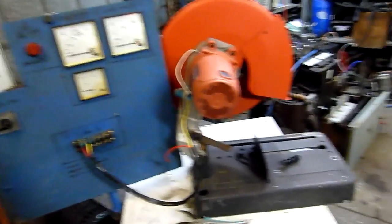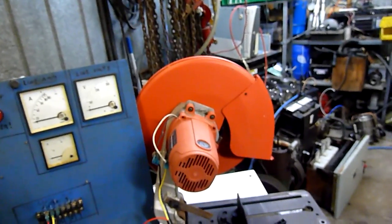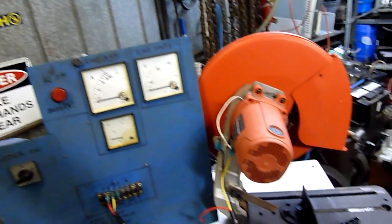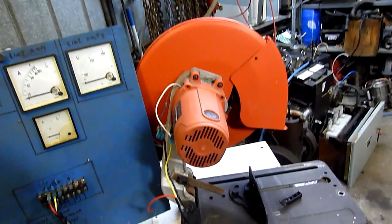G'day folks. Well, before I throw this old chop saw out, I figured I'd burn it out. The rotor is short on a few poles, one of which was very badly short — it was burnt through. It's definitely not worth buying a new armature for it, or actually rewinding it or repairing it.